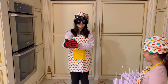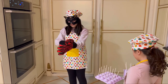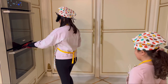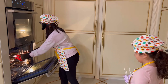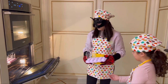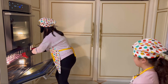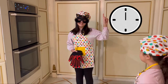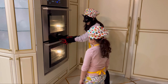Wait, I need one more. Here. Now I can put it in the oven. We're going to bake them for 18 to 20 minutes.